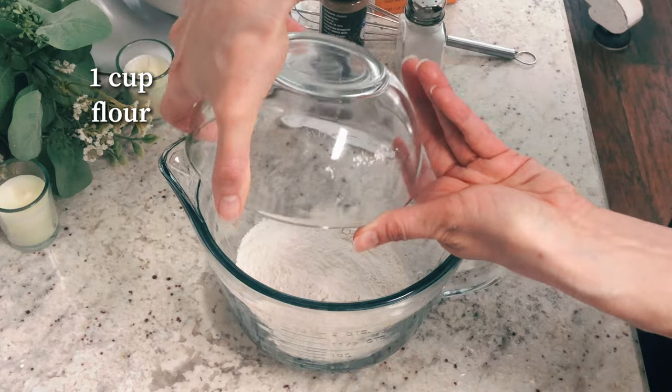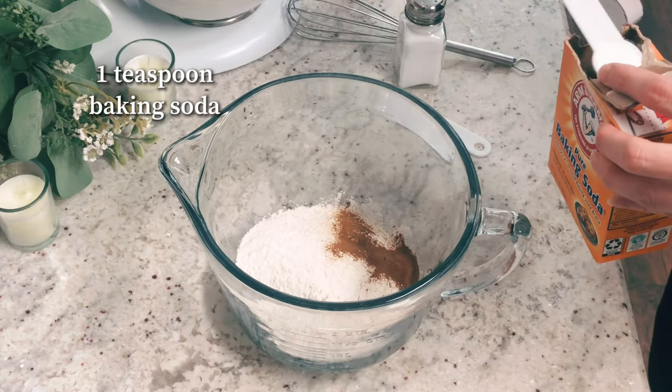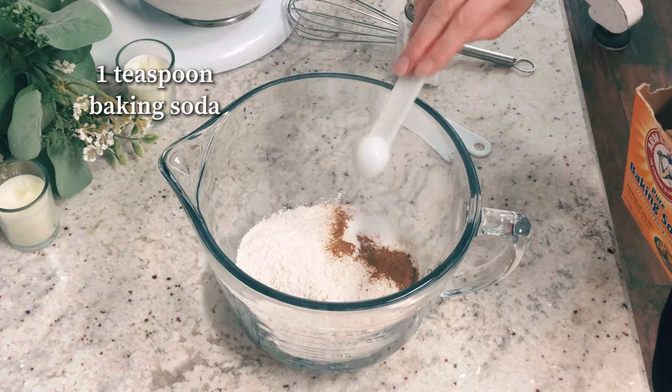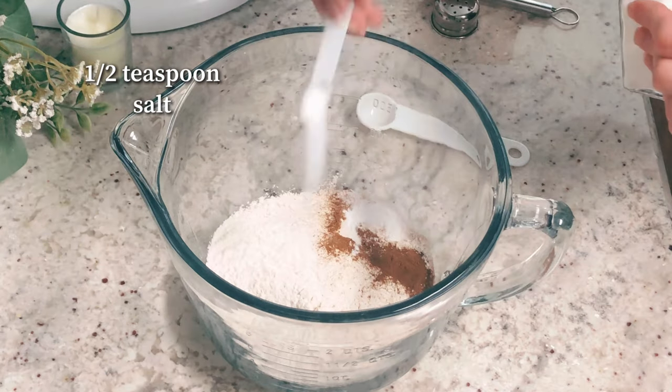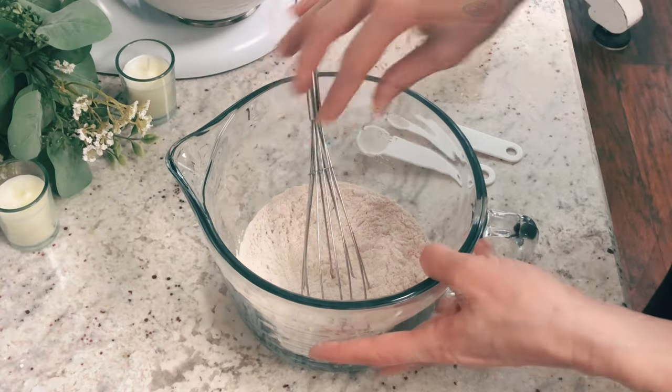To a medium-sized mixing bowl, you're going to add one cup of all-purpose flour, one teaspoon of cinnamon, one teaspoon of baking soda, half a teaspoon of salt, and then you're going to take a whisk and just whisk everything up really well and set that to the side.